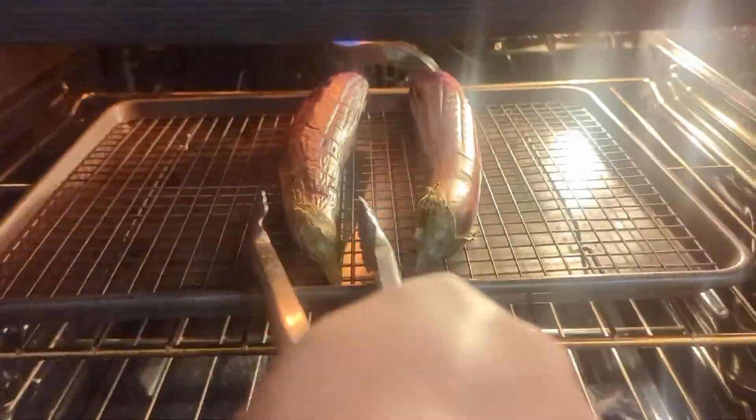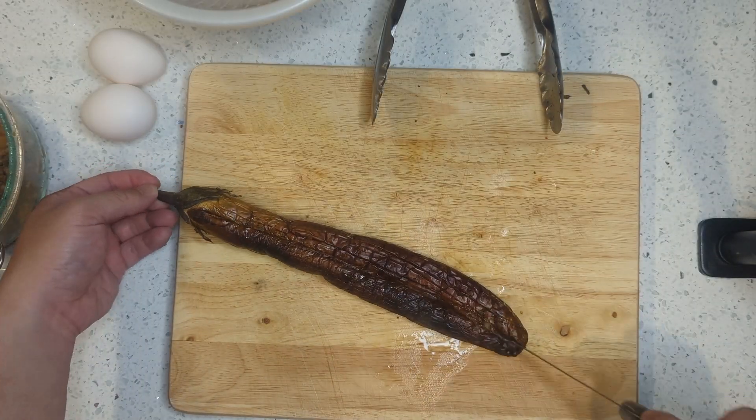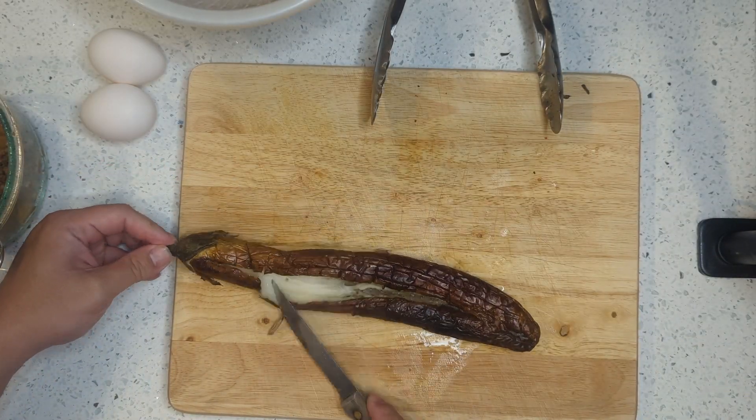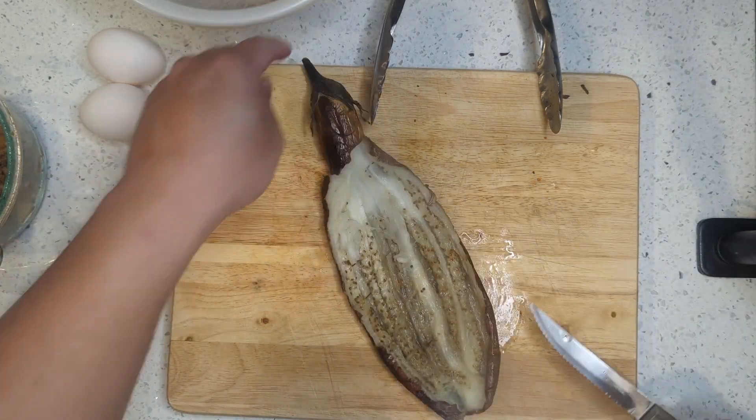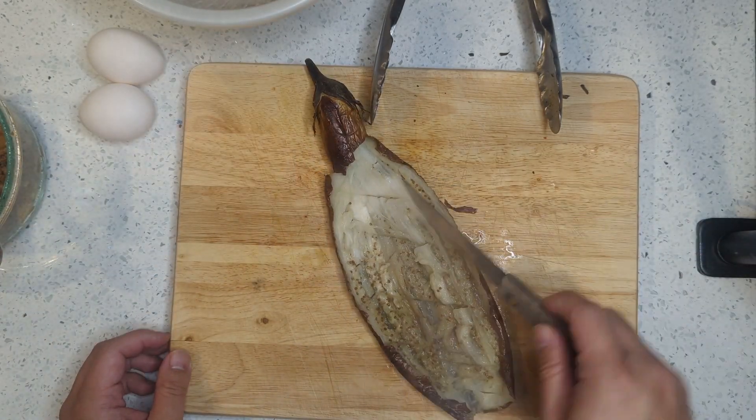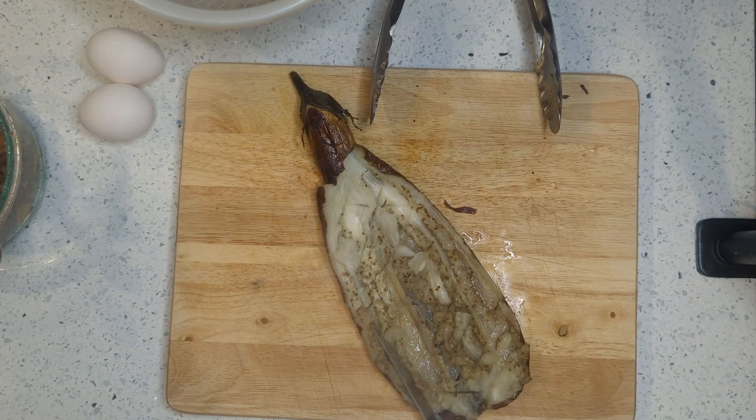Once it's done, set it aside to cool down. When it's cooled a little bit, cut a straight line down the eggplant to open it up. Then make a criss-cross mark along the eggplant so the egg and guiniling will be incorporated into the eggplant better.